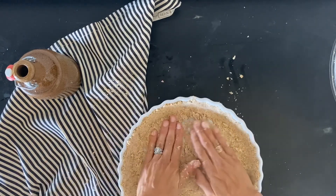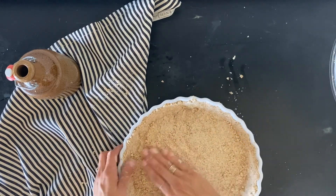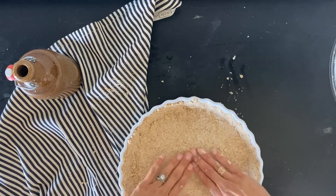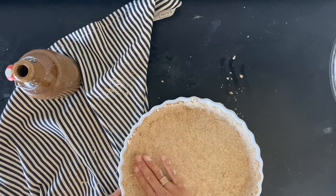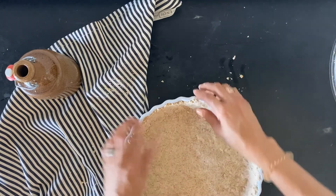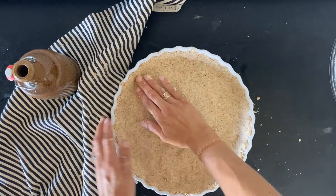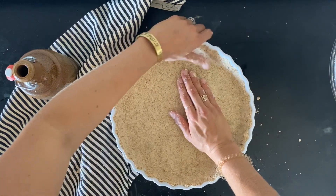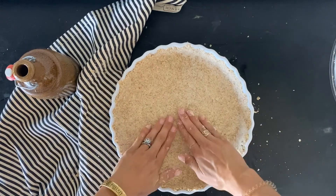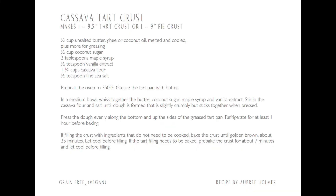One thing to note: if I'm filling my tart crust with something fresh that does not need to be baked, then I'll put it in the oven at 350 degrees for about 25 minutes until it's golden brown — it's going to be a little bit browner than usual because of the coconut sugar. If I'm using ingredients that do need to be baked, I only pre-bake it for about five minutes before I put my filling in, and then the tart can continue to bake the crust with the rest of the ingredients. But before any baking, the crust needs to be refrigerated for at least an hour.